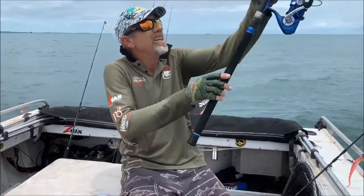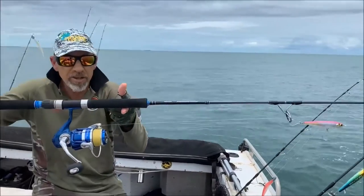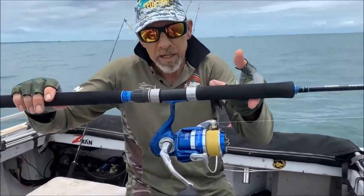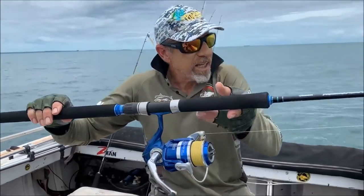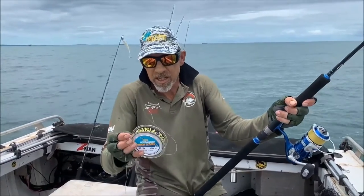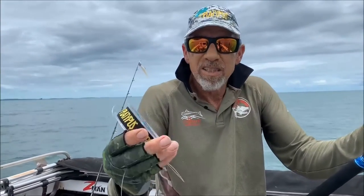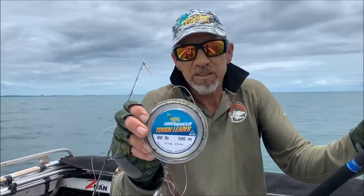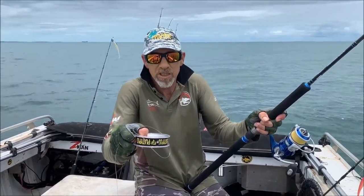We just run another Pressure Point — a little 7 footer as well for the smaller stick baits. That's on a 5500, running 30 pound Platypus Braid and 60 pound leader. The new Hard Armor Leader is an absolute game changer — it's such a supple leader. There are two styles: a Tough Leader and a Supple, both Hard Armor. And that new Keeper on the hook is absolutely awesome to use.